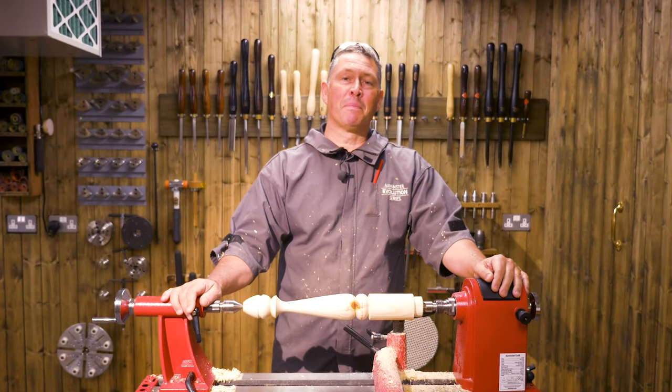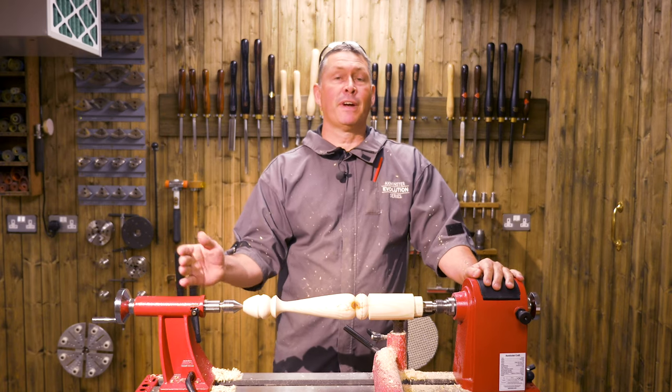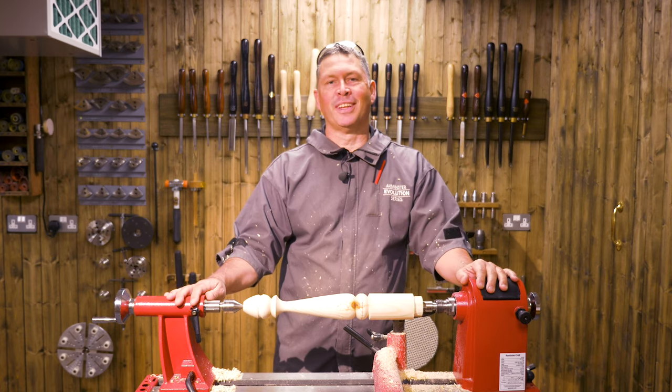So there you go guys, that's some of the basic cuts from the beginner tool set. There's obviously a lot more these tools can do. But if you found this useful, look out for more videos from us to help you on your wood turning journey. Thanks for watching.